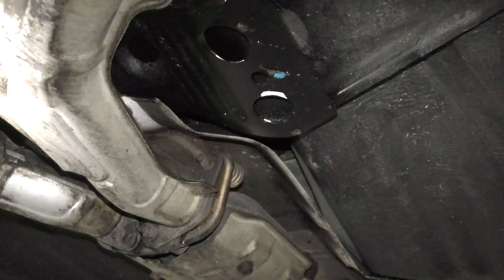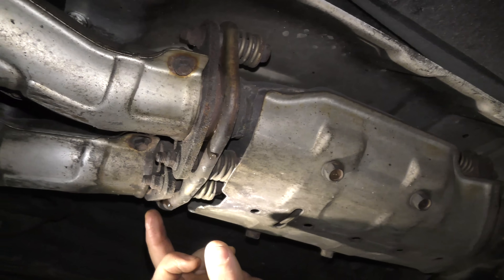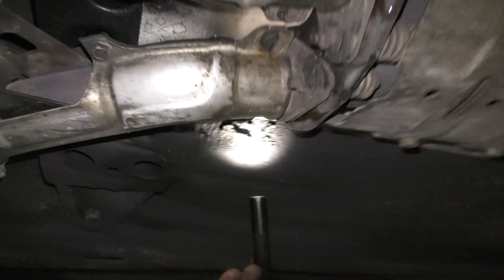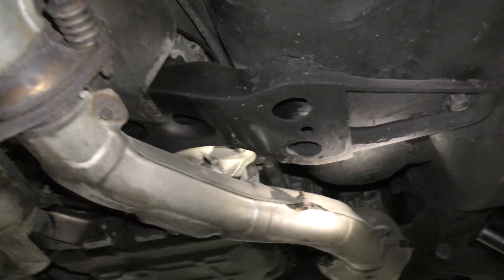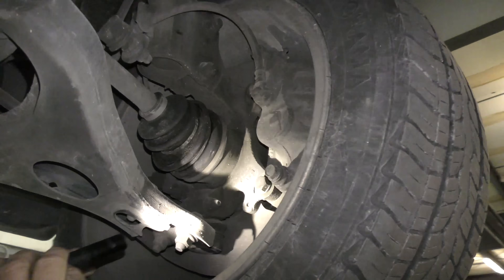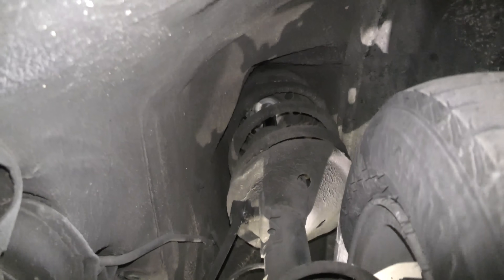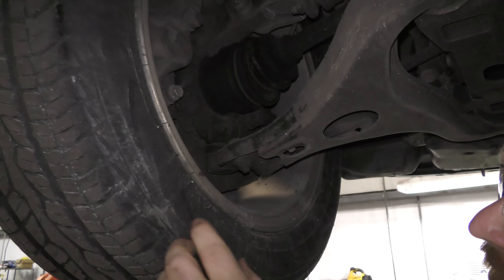That water underneath is just normal water from being in inclement weather, and there's condensation coming from the exhaust from running it briefly. The transmission is nice and dry otherwise. Being an all-wheel drive Subaru, let's check the wheels up front — brakes look good, strut looks good and not leaking, sway bar link is good.